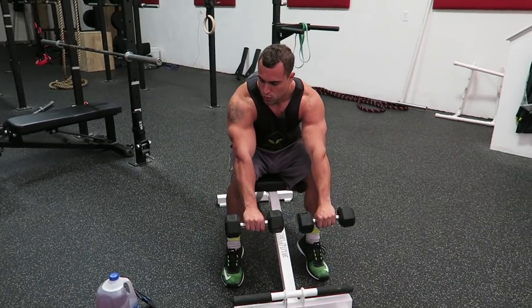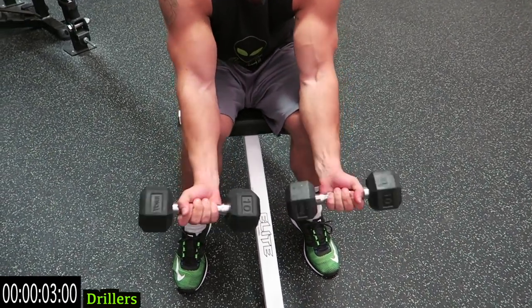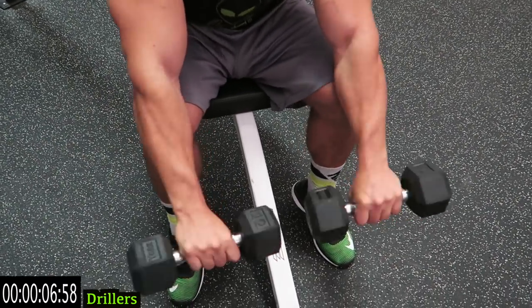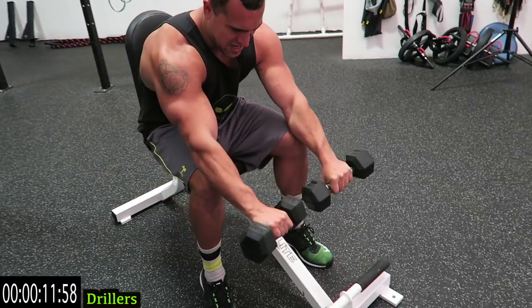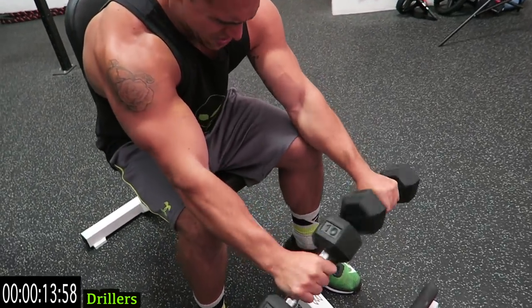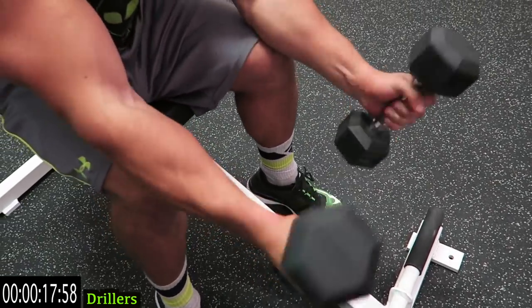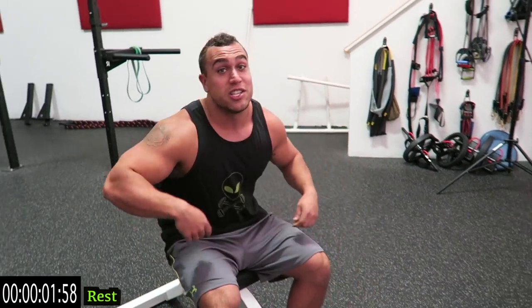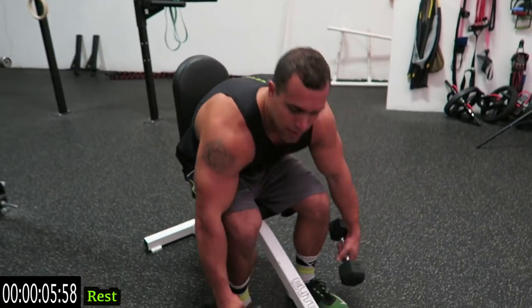Out the front, full rotation — squeeze those dumbbells as hard as you can, get that full rotation. We're gonna be sitting down this entire circuit. Push yourselves, come on, all the way — don't cheat those reps. One more second. Relax — I suggest dropping those dumbbells for this 10 second rest, it's gonna get tough.